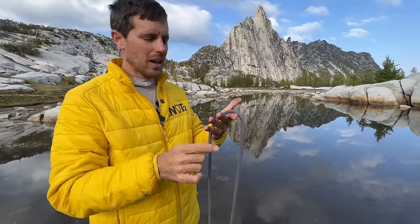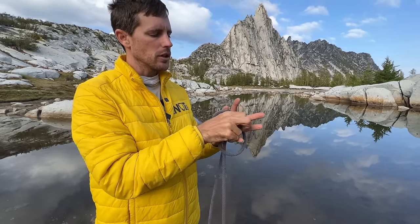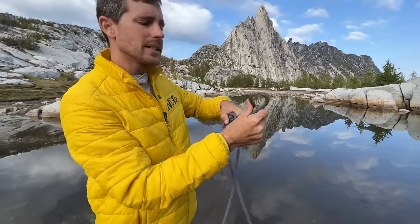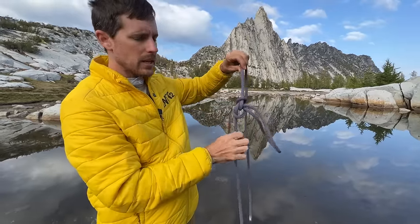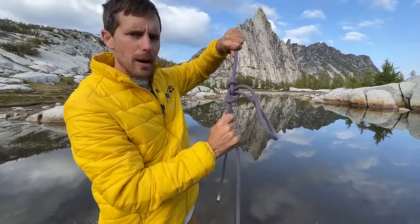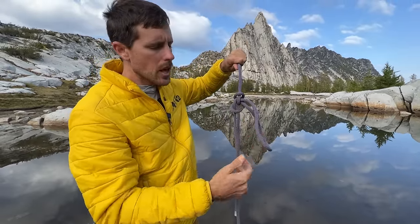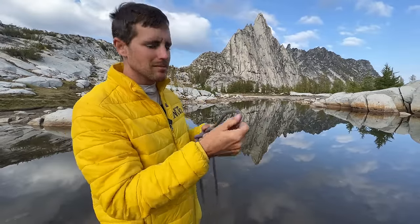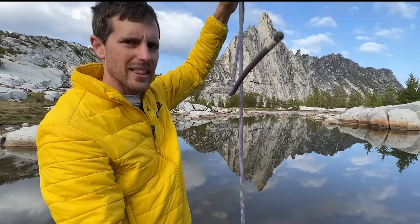Something I see this knot used for more often than not is when there's a core shot or damage on the rope. You put the damage right there in the loop, reach under, and isolate it. So the rope you have to rappel or ascend is bomber, and the dangerous part is left out of the system. But if that loop also gets sucked through, you've brought the core shot back into the system — just like that.